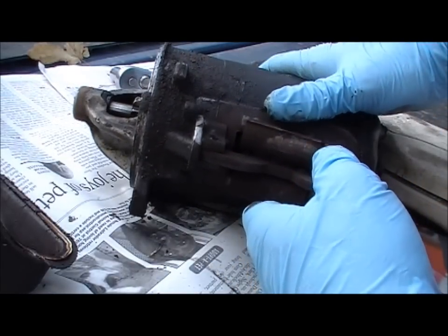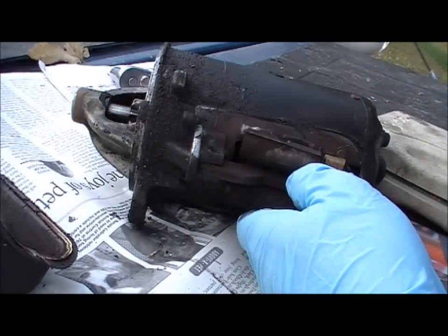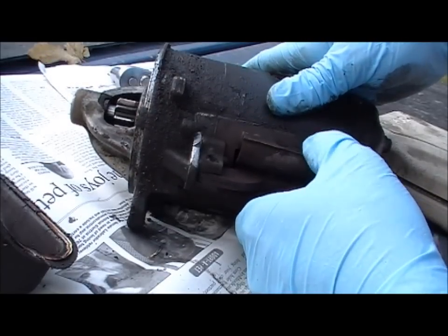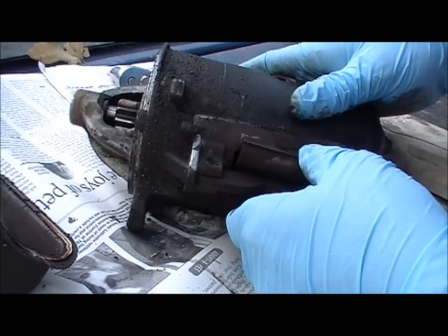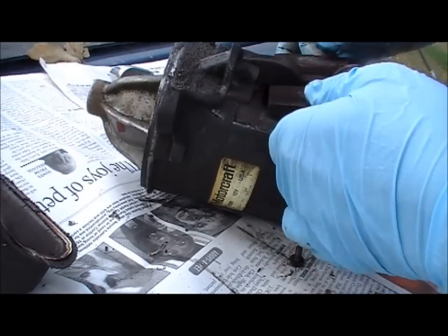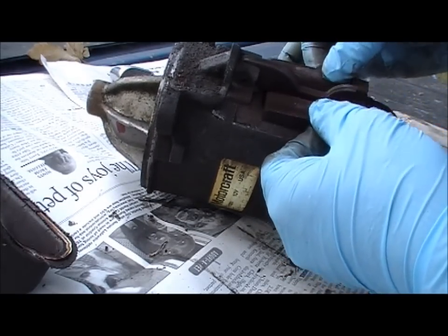A solenoid is an actual component that creates mechanical movement. The part that goes on the inner fender is just a starter relay. That seems to be in decent working order, just in need of some lubrication.